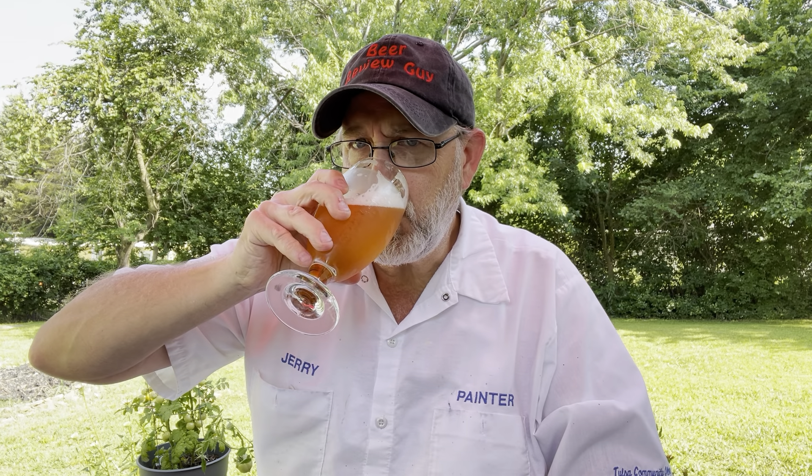Cheers everybody. Wow, man, that is really good. Medium to full body on that. Light carbonation. Sweet — sweet through and through. Now on the back end, aftertaste, starting to get some bitterness there. It doubled down on the American hops.